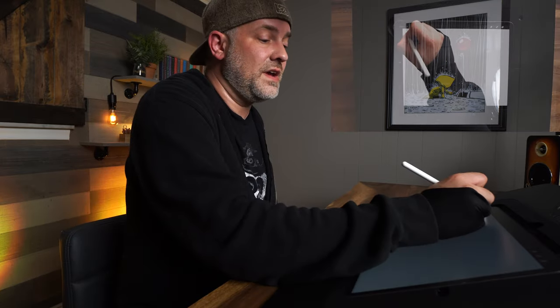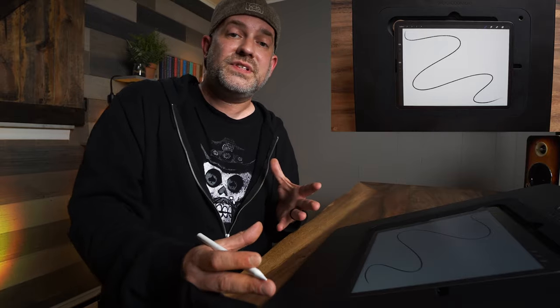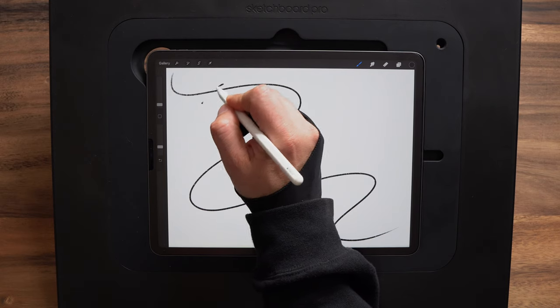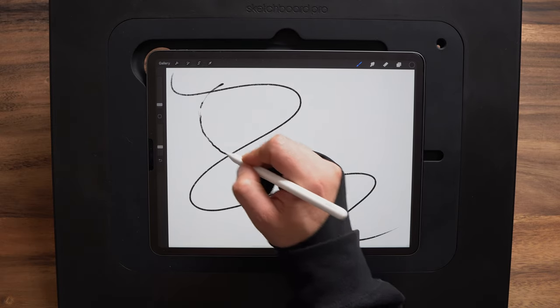Drawing from your shoulder is also going to allow you to get from one side of the canvas to the other without having to start and stop. That's why a lot of lines sometimes appear choppy when you do everything from the wrist — you have to break up your stroke, lift up, come back down, and it makes for those shaky lines.